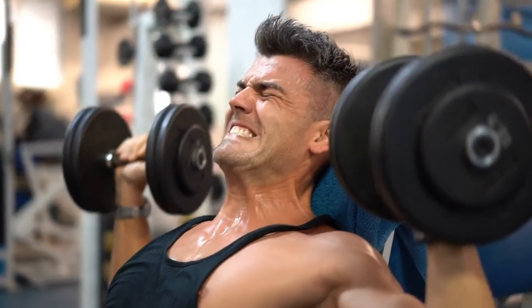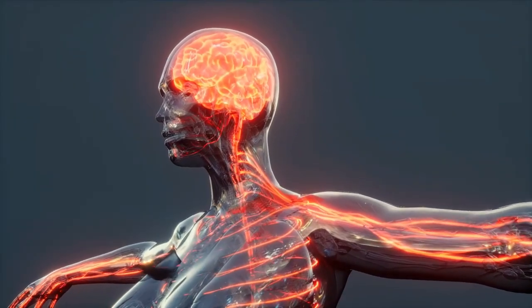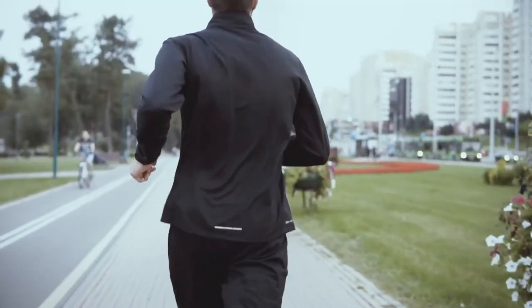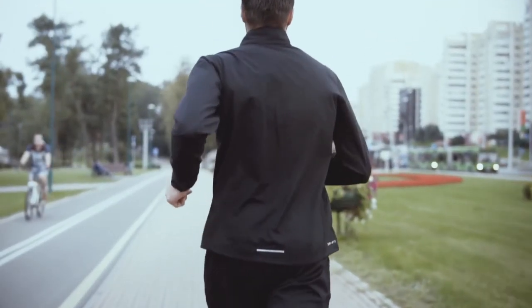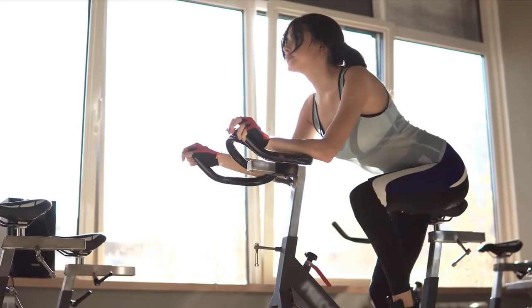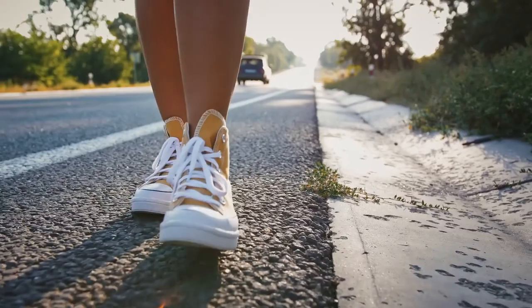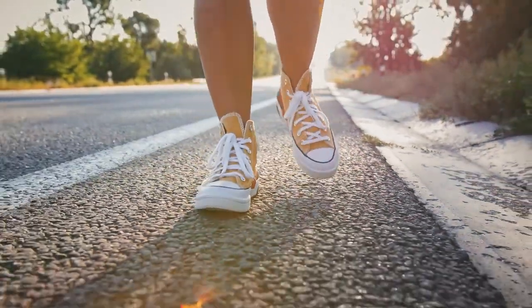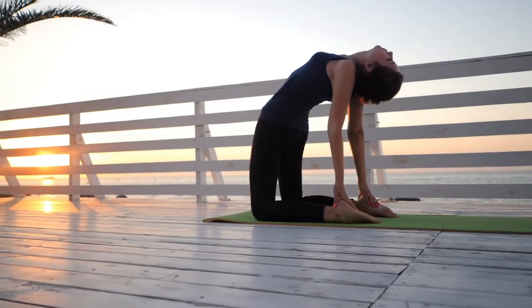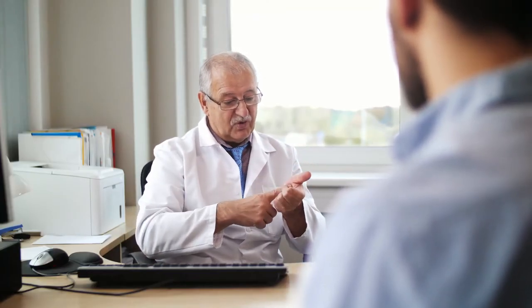Workouts boost brain abilities because they improve blood flow and oxygen to the brain. The good news is that you can get moving without necessarily resorting to extreme measures like riding an exercise bike or doing burpees. If you want to reset your brain, it takes an hour of low-impact exercise like walking or yoga every day. If you make these lifestyle adjustments and your brain fog remains, you should consult your doctor to rule out any underlying medical causes.